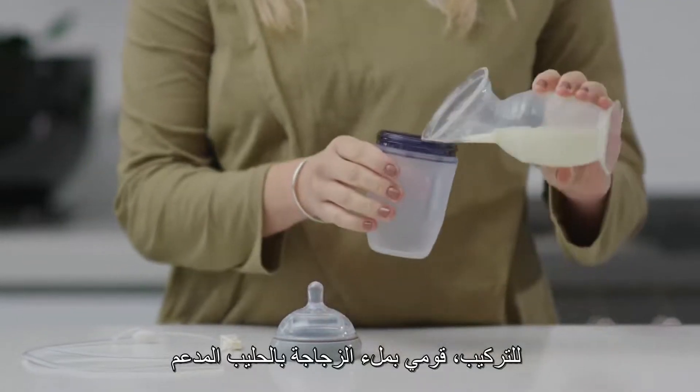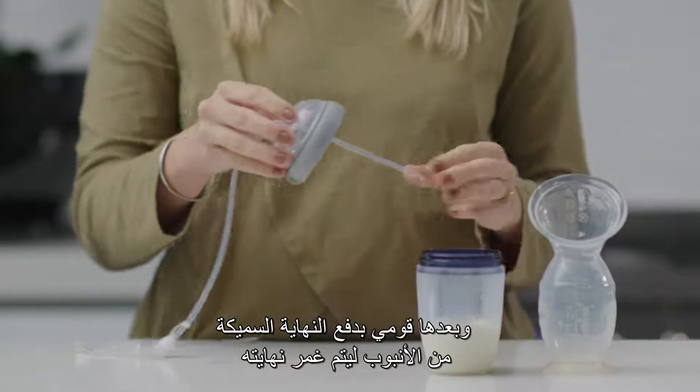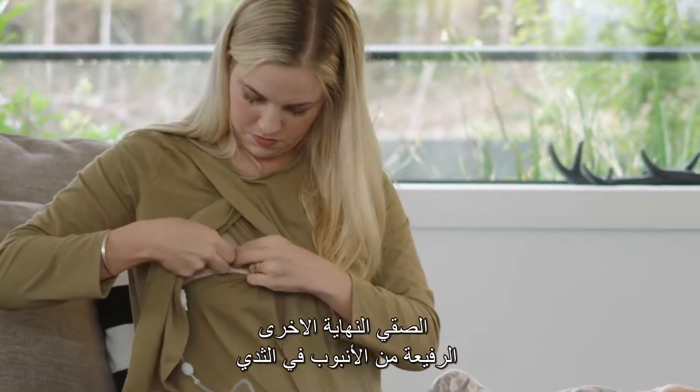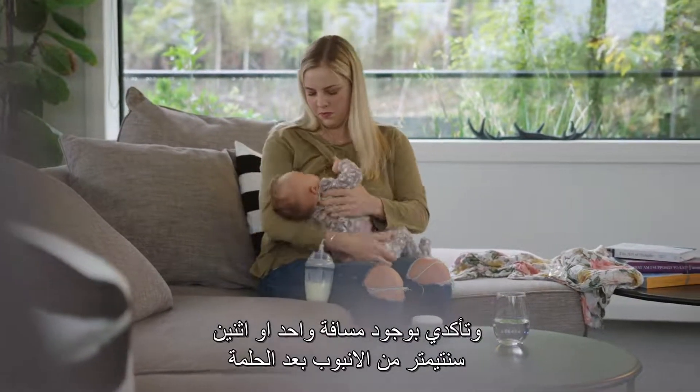To assemble, fill the bottle with supplemented milk, then push the thick tube through the nipple until the end is submerged. Tape the other end of the thin tube to your breast, making sure the opening is around 1-2cm past your nipple.